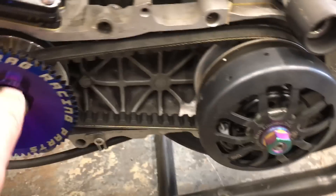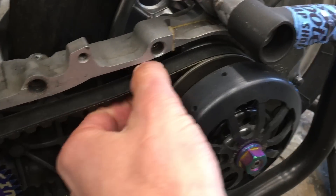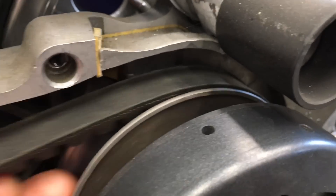I want to make a video because a bunch of people keep asking questions about variator shimming and belt fitment. This is a KN belt — it's a little bit looser than I'd like to see, but anyway, this is how you want your belt to ride in the back.